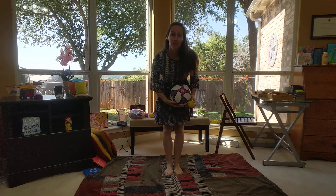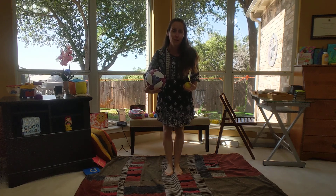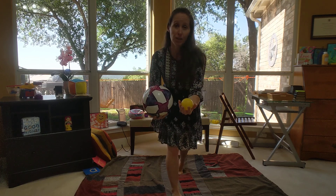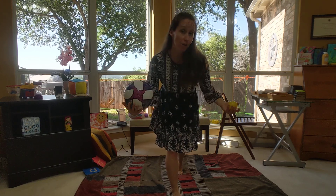Hi everyone, Ms. Pam here to do a fun movement activity with you. What you're going to need for this one is some different balls from around your house. Can you go check and see if you have any balls in your house?